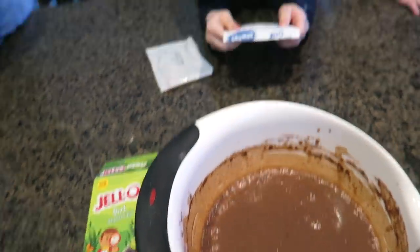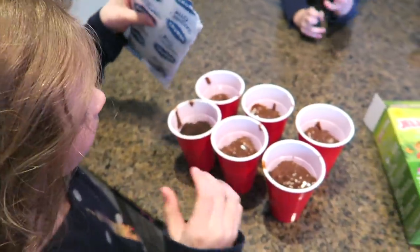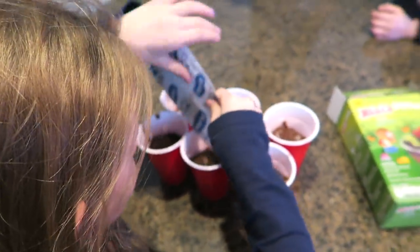We got some plastic cups out and we are going to eat some worms and some dirt. Just do a little in each cup. Mom, I eat. You are going to stir?